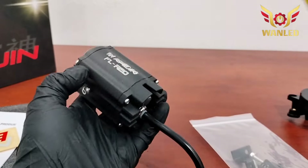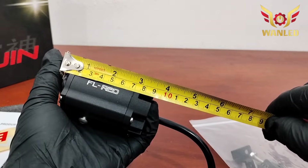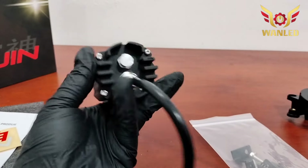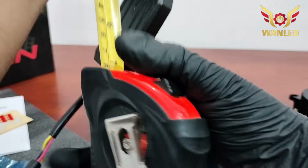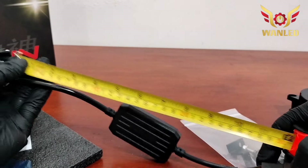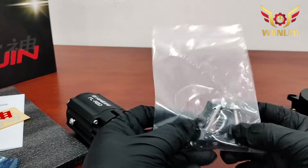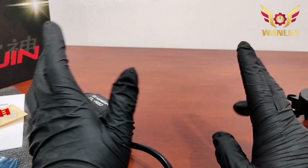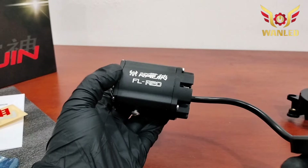Untuk panjangnya sebelum kita tes cahaya: untuk bodi saja di 8 cm, kalau sama lensa di 9 cm dari ujung ke sini. Dua inci lingkarannya. Untuk panjang kabel lumayan panjang, di 33 cm. Sudah ada bracket, ring, dan baut. Sekarang kita coba tes cahayanya dan tes watt-nya untuk Kuro Raijin R20 ini. Bahan bagus.